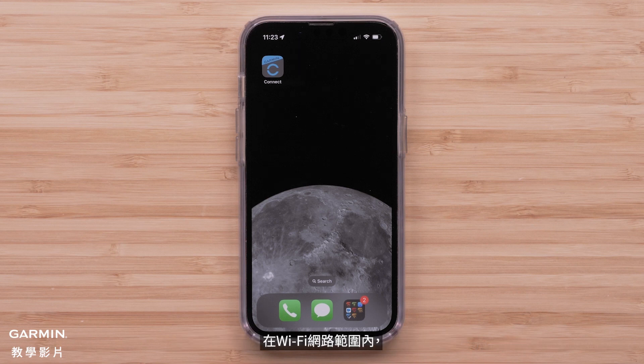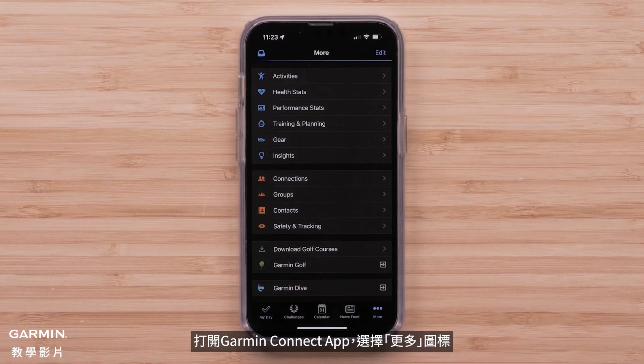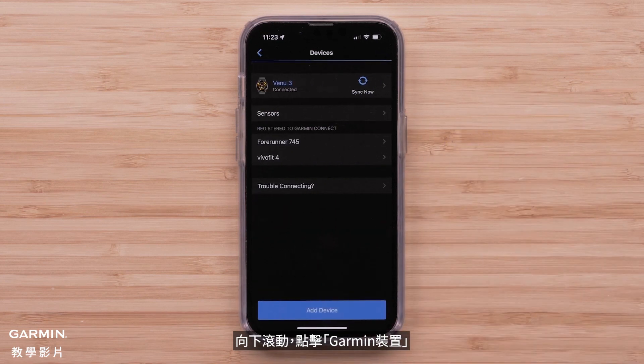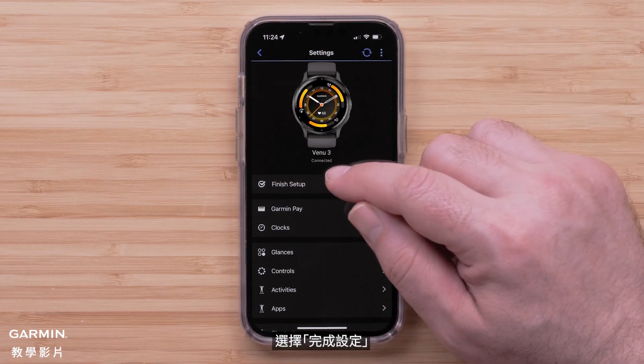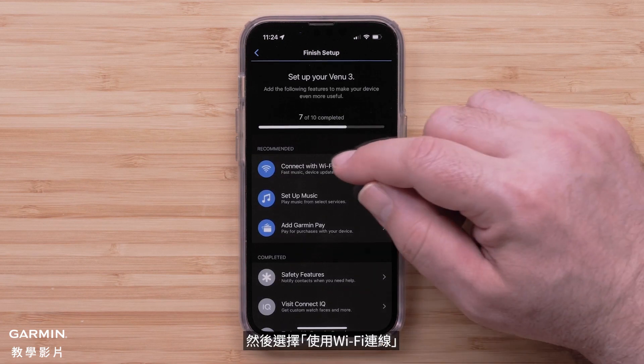While in range of your Wi-Fi network, open the Garmin Connect app and select the More icon. Scroll down and tap Garmin Devices. Then select your Venue 3 or 3S. Select Finish Setup, followed by Connect with Wi-Fi.